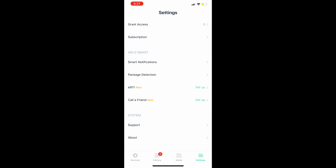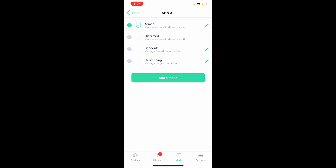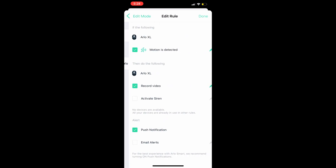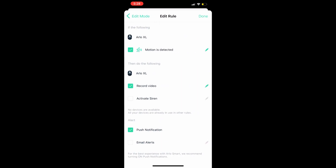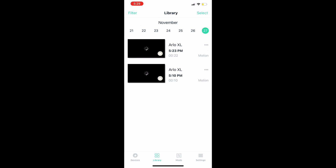To change modes and recording time, select Modes from the bottom menu. You'll see 'Arm All,' 'Disarm All,' or you can select individual cameras. Select 'Armed' next to Arlo XL — the green dot appears on the upper left. Hit the pencil icon, then the next pencil, and you'll see 'Motion Detected.' Select that pencil to adjust recording time: anywhere from 5 seconds up to 300 seconds. I'd leave it at 300 seconds.